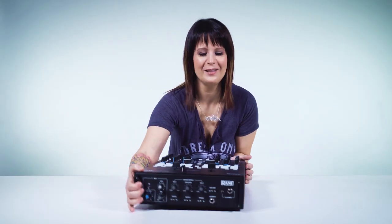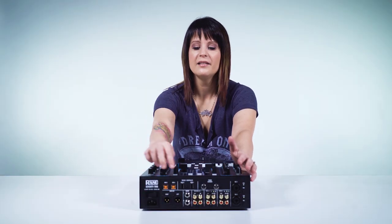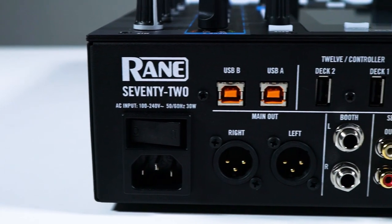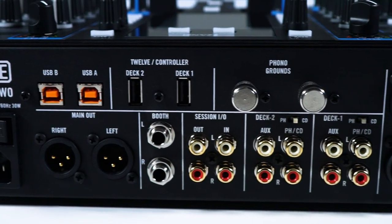Now let's turn around and look at the back of the mixer. It has all the standard stuff you'd find on any DJ mixer, but what's unique is that you can plug in two laptops. We've got the two USB ins right here for your two laptops, and then right next to that we have the two USB ins for the 12s. Everything else is pretty much standard.